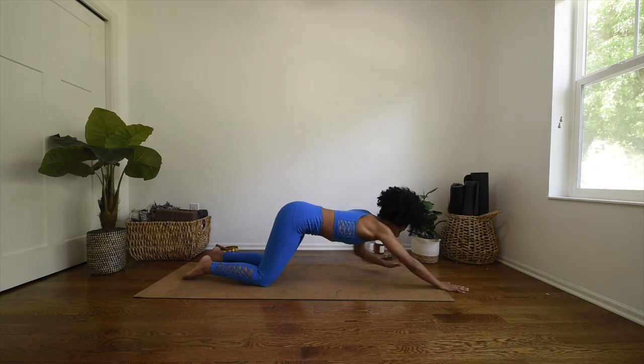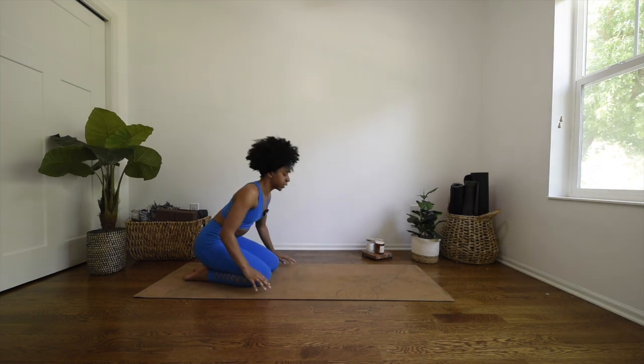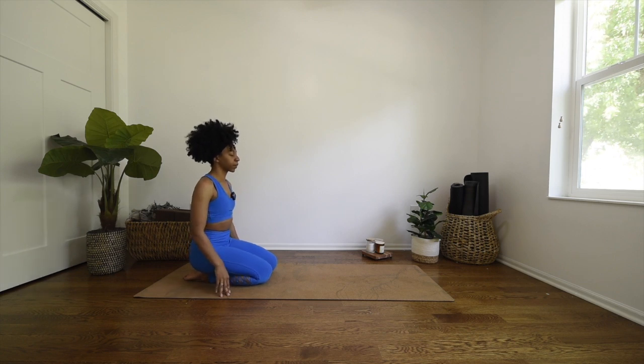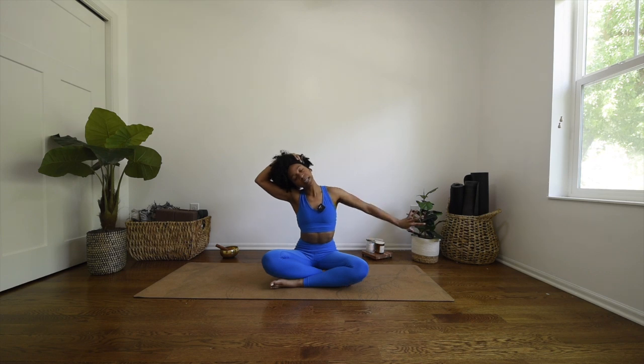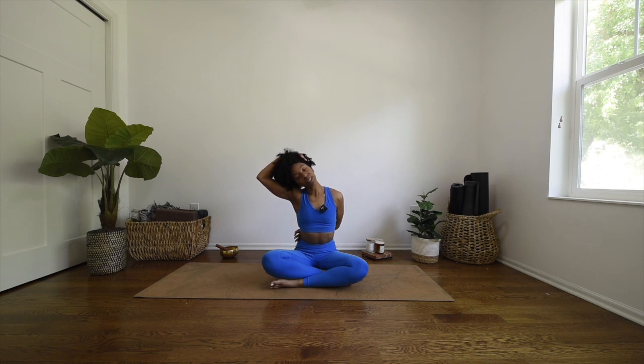Gently press up and begin to walk back to sitting on your heels, kicking your feet out in front of you to come to an easy seat. Inhale, sweep your arms up high, exhale — take your right hand and gently draw your head over to the right, taking your left hand behind your back. Don't pull on your neck, just gently guide it over to the right and feel this stretch. Breathe here.